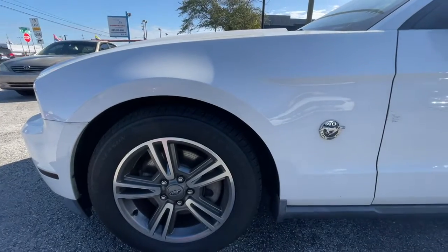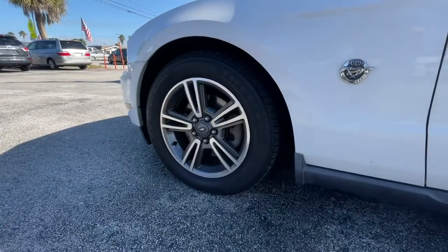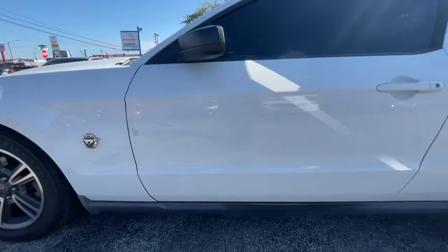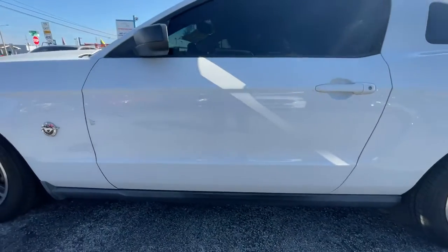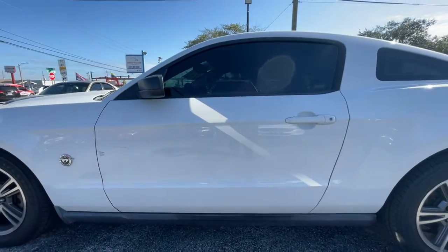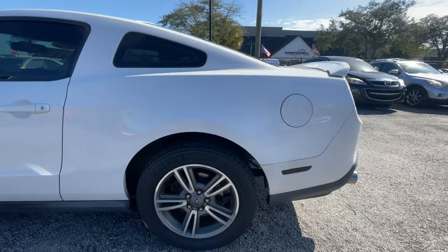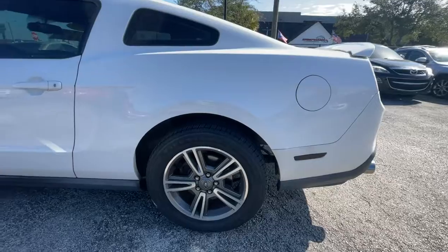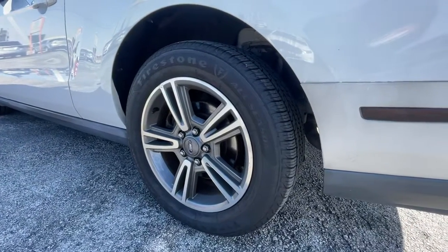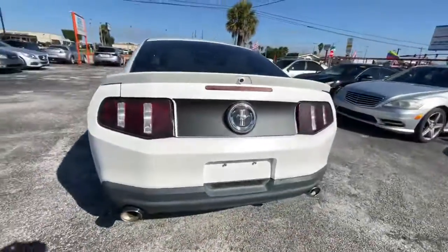Left front wheel and tire, left door — a few scratches there — left quarter panel, left rear wheel and tire.